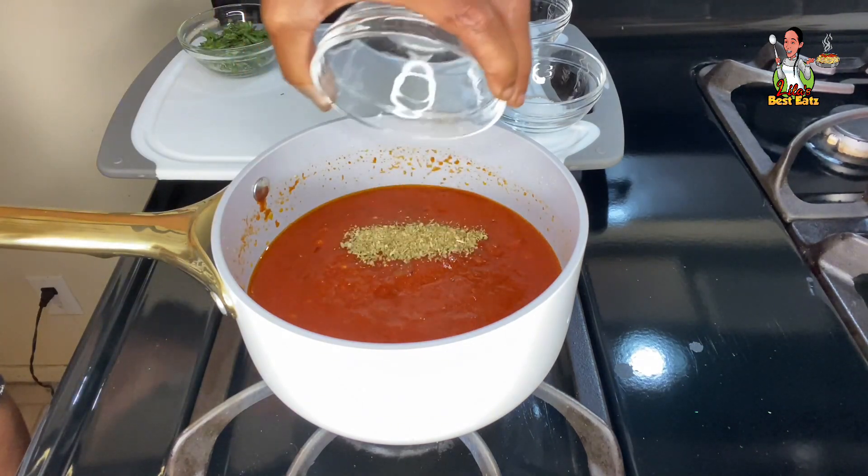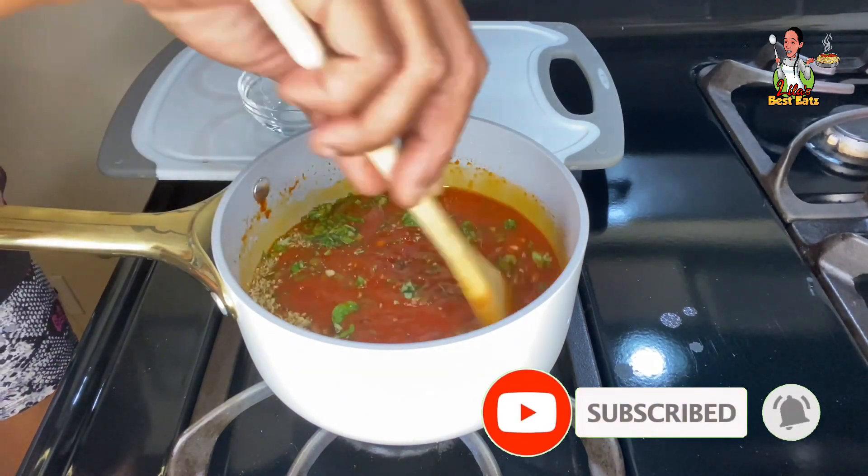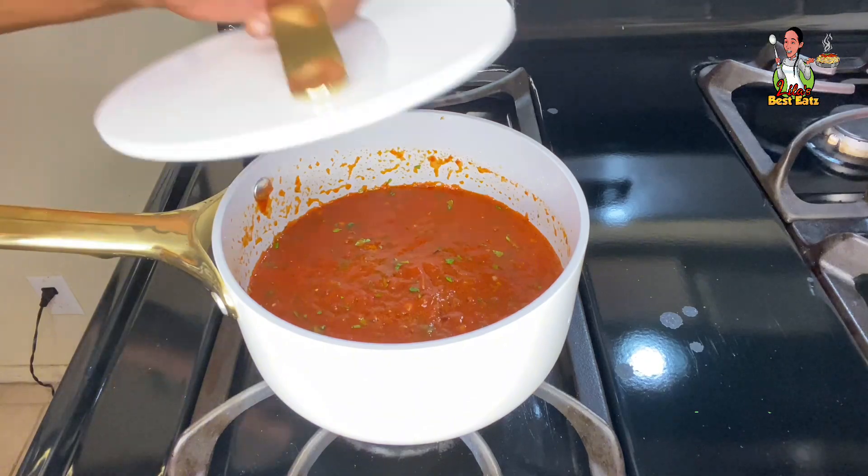Then add the dried oregano and cilantro. Mix well until the ingredients are thoroughly incorporated into the sauce, then add the sea salt and sugar. Mix well and place the lid on top.